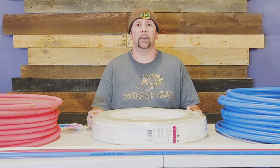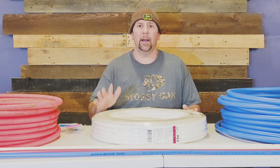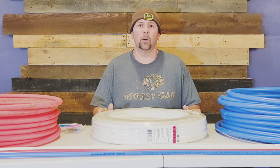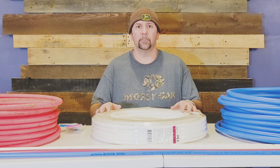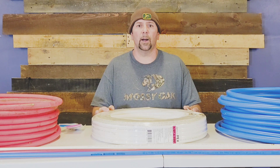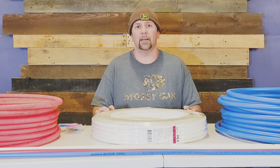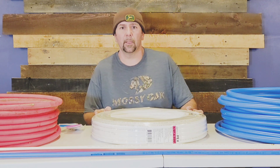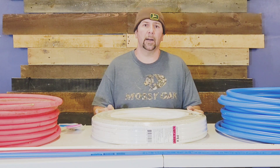Hey there, Spiritual Plumber here again. In this video I will coach you guys on PEX tubing or PEX pipe. We'll talk about some pros and cons that I see with PEX pipe, and some differences, so when you start your own project you'll have some idea of what you need to get started. If you see value in this video, please give me a thumbs up, share, and comment.